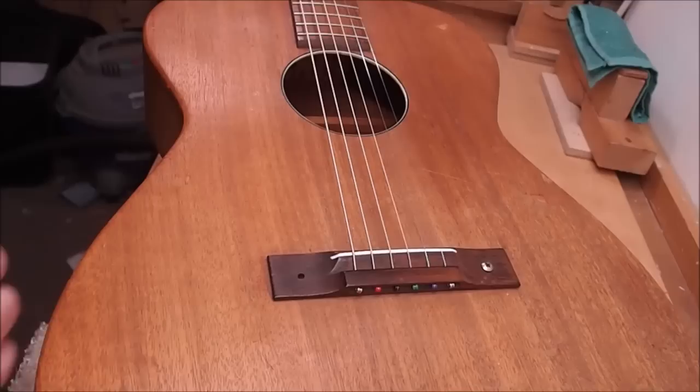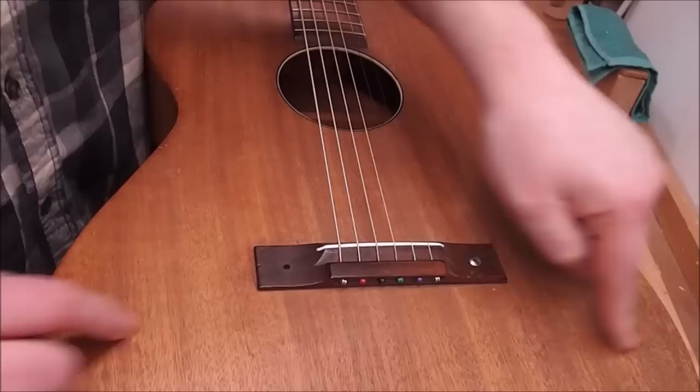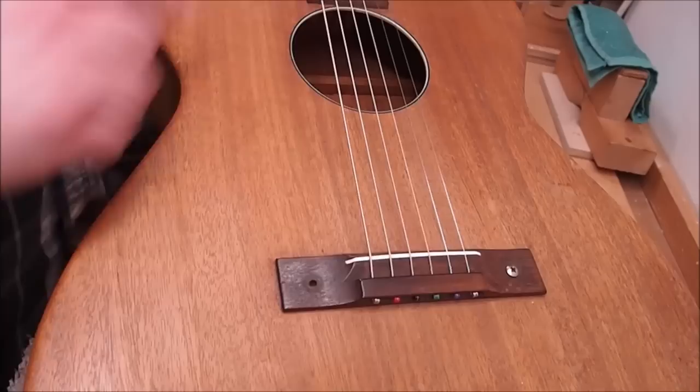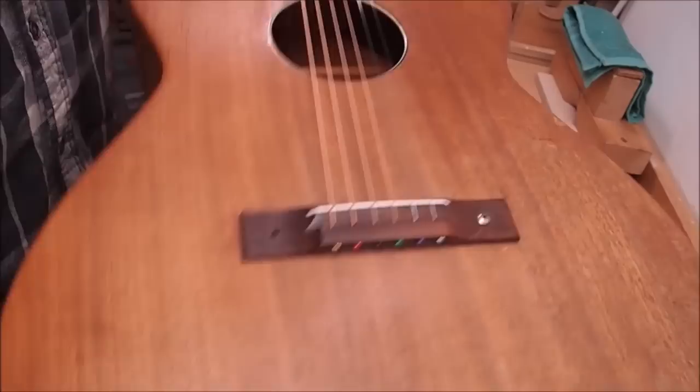Everything on the sound box here is made of solid mahogany — top, back, and sides — so it's sort of like a Martin 15 or 17 style guitar. It's pretty wide: 15 inches across the lower bout, akin to an OM or triple-O size Martin. It's got no binding, but they've rounded over the edges with a radius bit, which makes it quite comfortable to hold — nice and friendly on the corners.